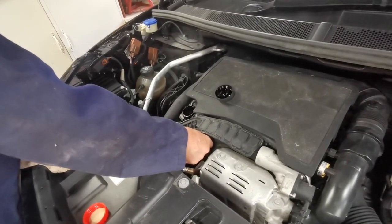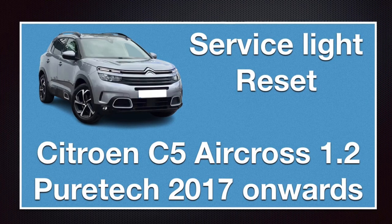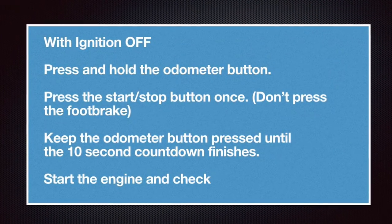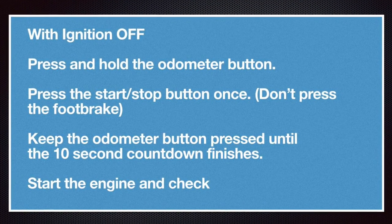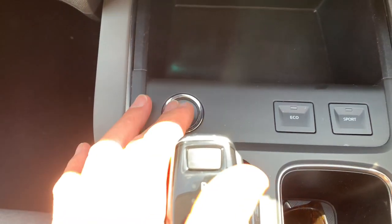This one is very good — it's only done 32,000 miles with no signs of cracking. Now, to reset the service lights: it's a simple procedure. With the ignition off, press and hold the odometer button, then press the start/stop button without pressing the foot brake. The odometer will count down from 10 seconds; once it reaches the bottom, release the button and it's reset. Restart the engine to confirm — if it hasn't reset, just repeat the procedure.